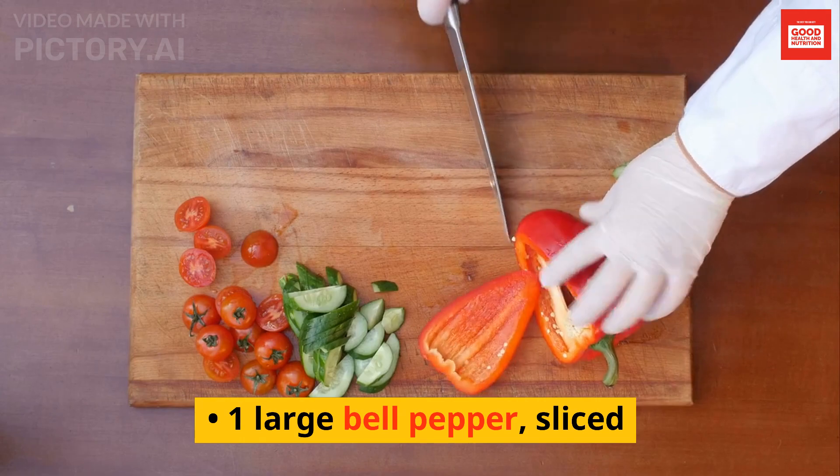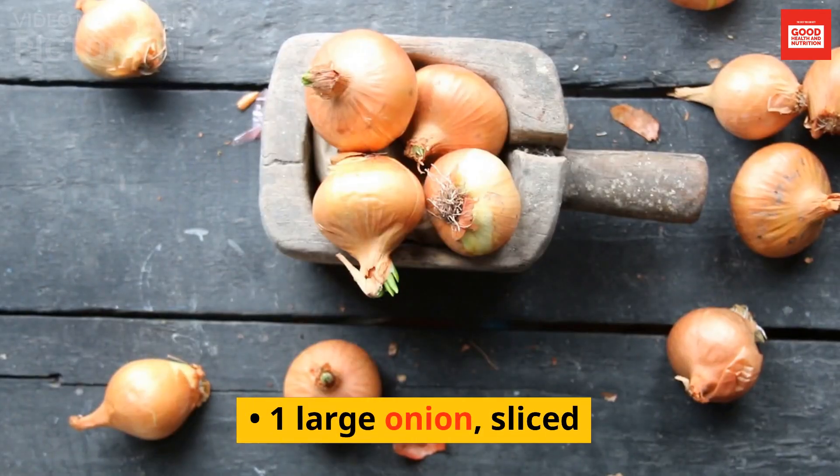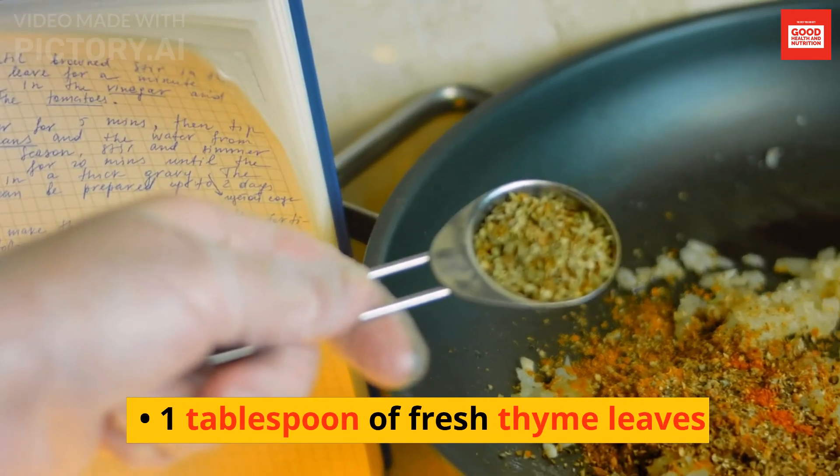1 large bell pepper sliced, 1 large onion sliced, 1 tablespoon of fresh thyme leaves.